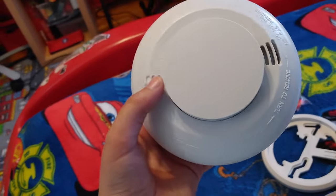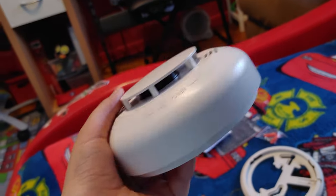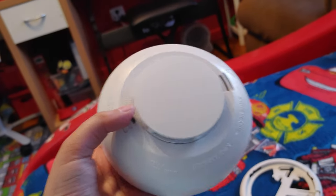This is a nice detector. I was gonna get an i3, but due to the fact I'm in Canada it's gonna take like a month and it's coming from the USA.